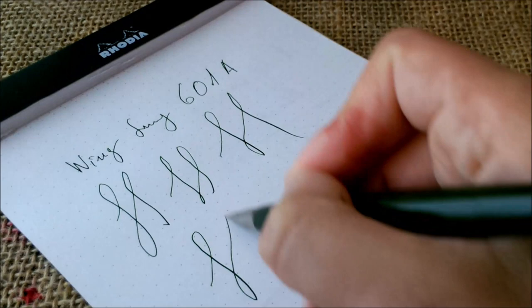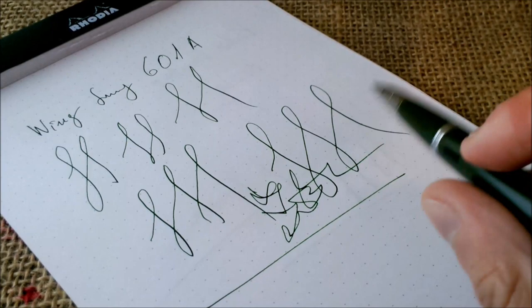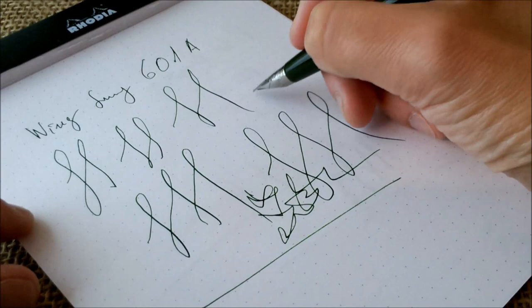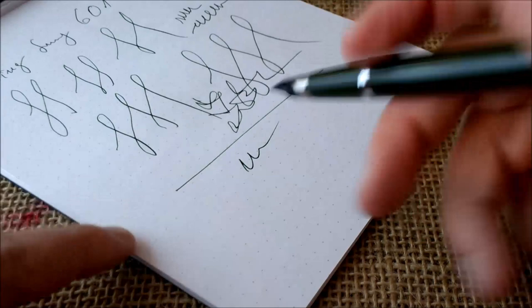It's very pleasant to use. I have to say that when I bought this pen from eBay, I removed the pen from the paper — when I received it I started writing on paper without ink and thought it was very scratchy. Then I looked and the tines were very much misaligned, so I aligned them a little with my fingers and fingernails. Now that it is aligned — I didn't smooth it — it's very smooth. It's a very nice pen, the Yingsong 601a with Private Reserve Avocado.